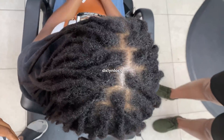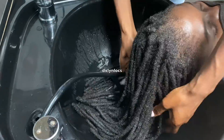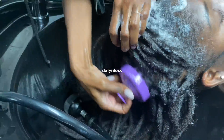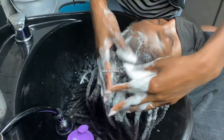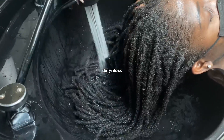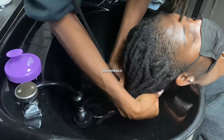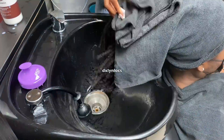I posted a short with this particular client and you guys wanted to know why I washed her lock extensions. I wash them because that's part of my process — I always wash hair when I do locks. Not only is it to provide the service of washing the hair, but it's also to go back and check my work, make sure the locks are secure and attached properly. If anything is slipping from the wash, I can correct it before I do her retwist.